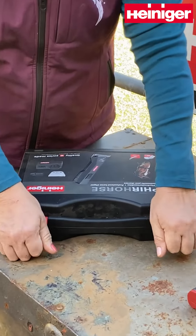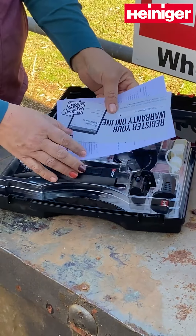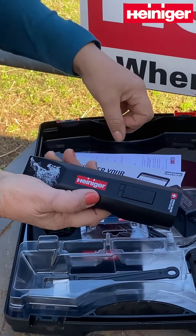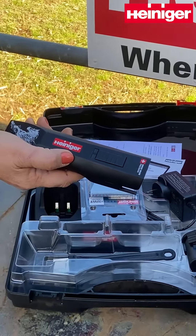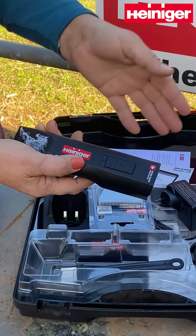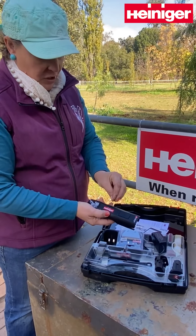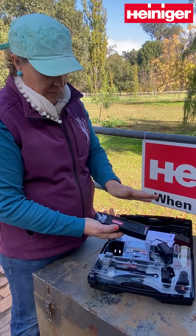So onto the Sapphire Horse — these are an improved Sapphire that have been designed for use on horses specifically. The original Sapphires were made with the dog grooming market in mind, but it became very quickly apparent that they were amazing on horses, with a lot of us professional clippers taking them up. So Heinegger put a bit of time into making a few little adjustments to have them really work well for the horse market.